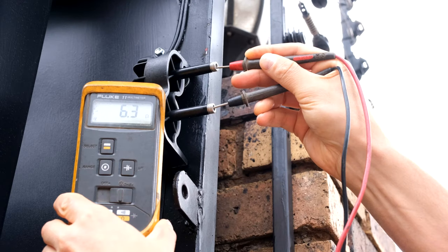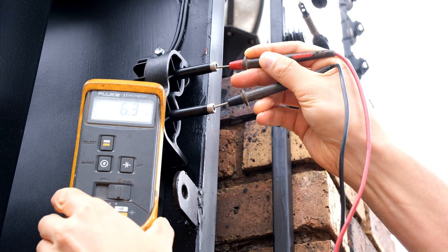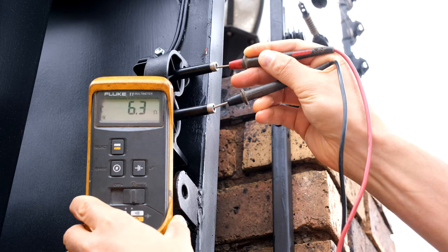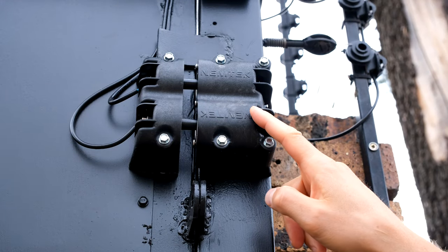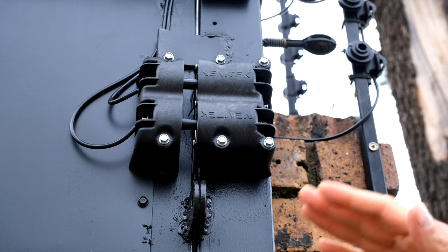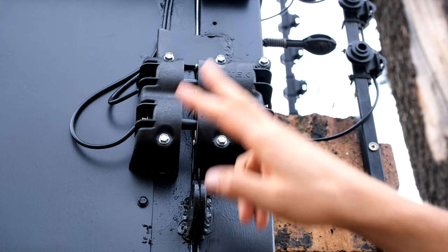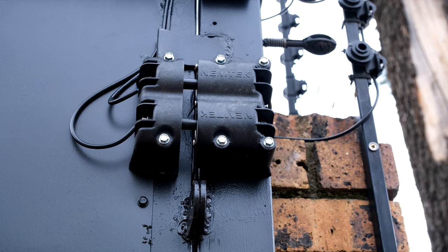Now, if you want to know the resistance of the wires that are on your gate - the newly added wires to extend your fence to your gate - you measure the resistance of the wires on top of the gate. You can see the ohms is 6.3 ohms. As you can see, there's no earth here. If you wanted to have an earth, you would need another one of these and a third wire going on your gate. That is very uncommon.